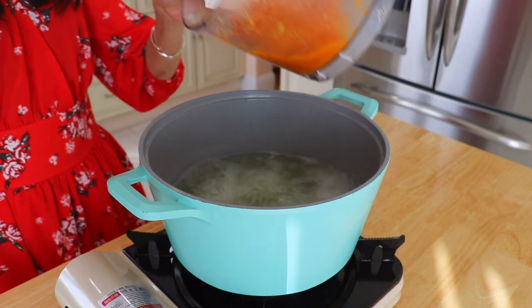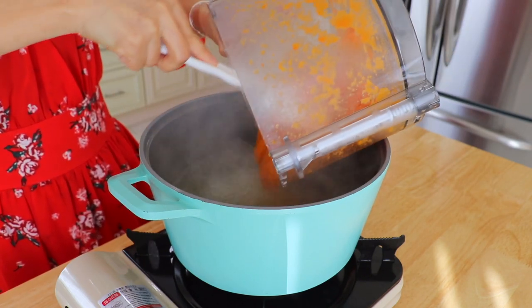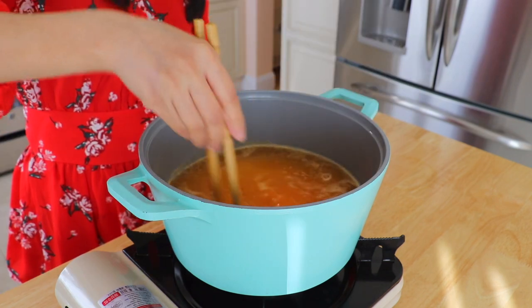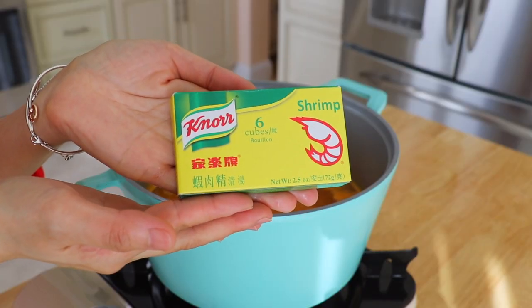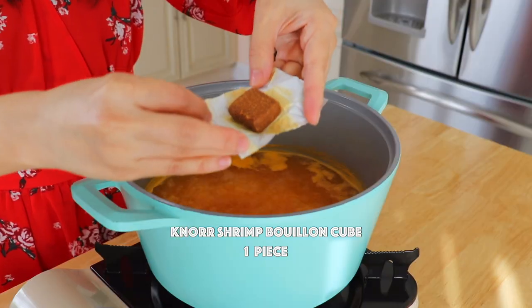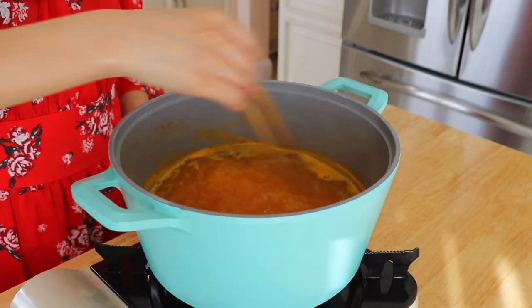In the same pot of water over high heat, bring it to a boil. Transfer in the carrot puree and mix well. Add the Noor Shrimp Buyang Cube and cook until dissolved.